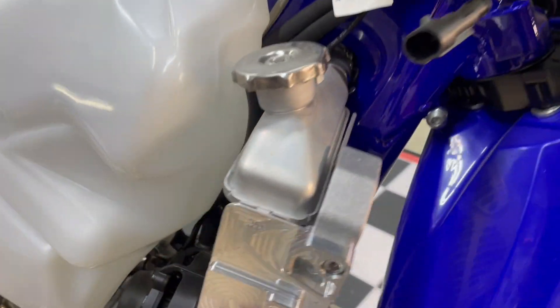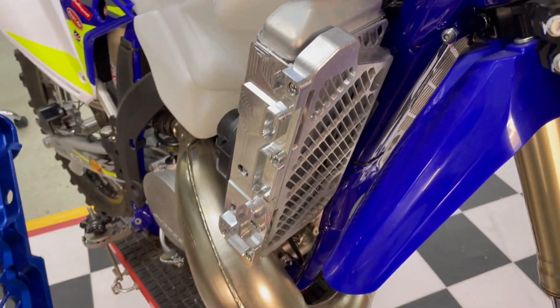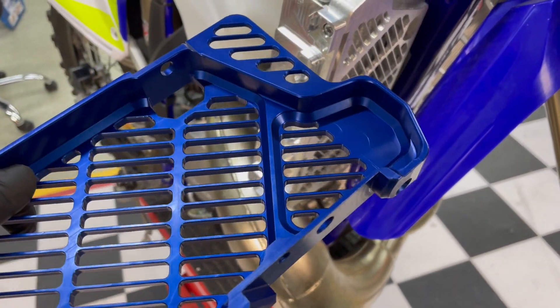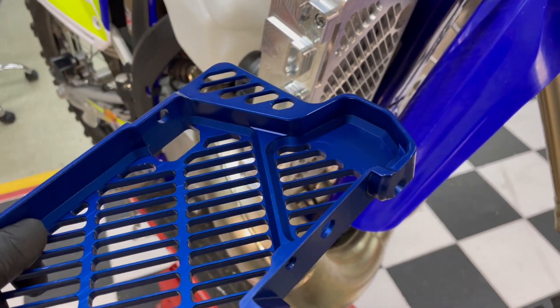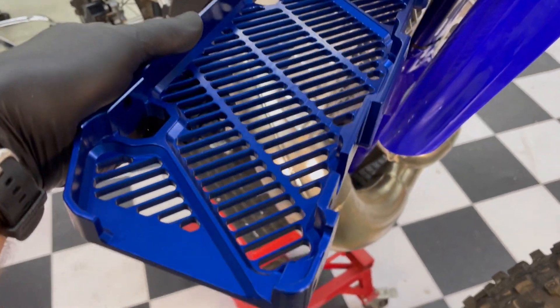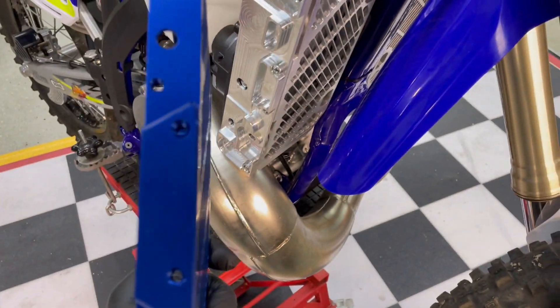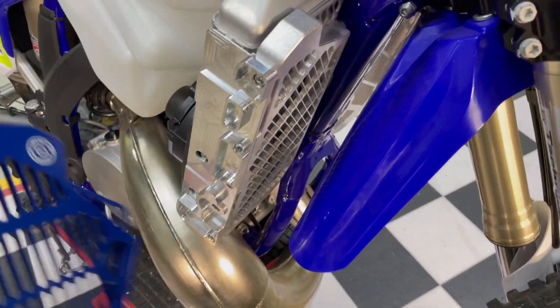We've added quite a bit of side impact protection, and we've also beefed up the backside of the radiator guards from the shroud side to the frame mounts. We've built up quite a bit of material on the upper and lower sections to prevent twisting if you have a lower corner impact or anything like that.